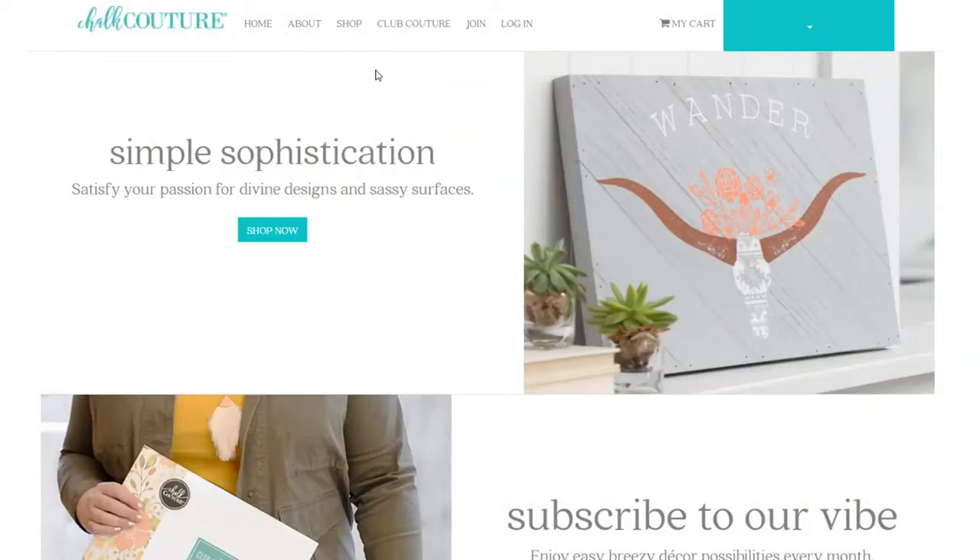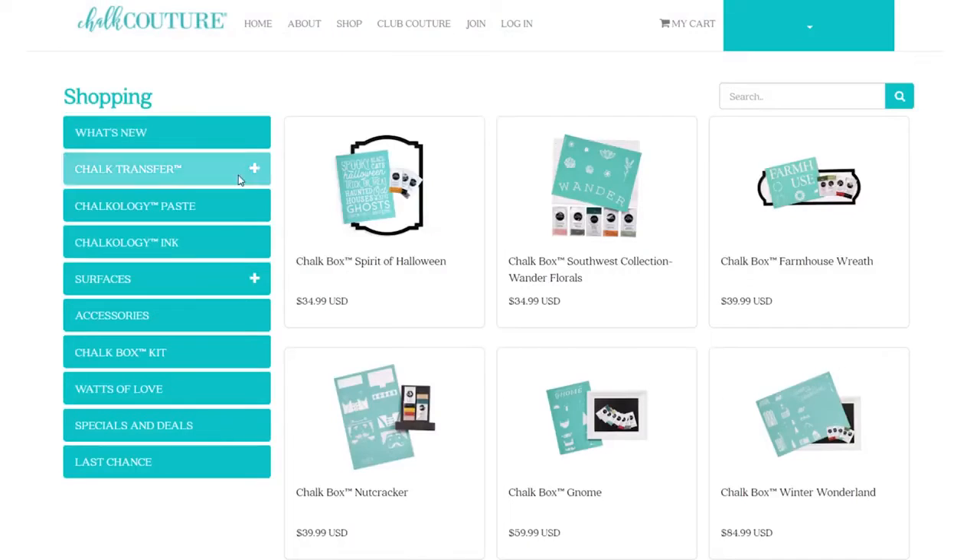To choose your perfect kit, talk to your Chalk Couture designer or visit their chalk site to begin shopping. You'll find these kits under the Chalk Box Kit category on the shop page. We know you're going to have a blast creating your new pieces of art — but don't forget to order your squeegee, you're going to need it!